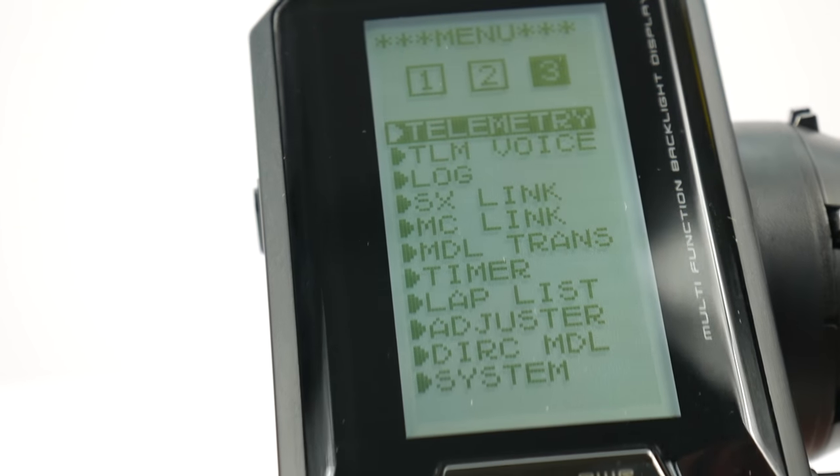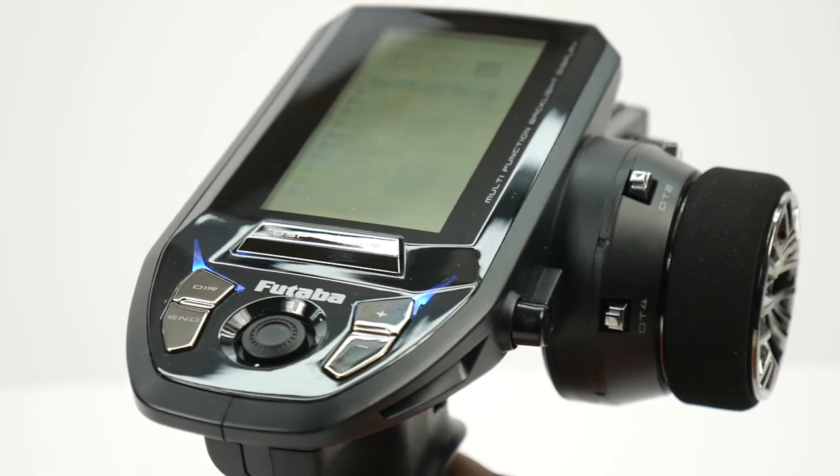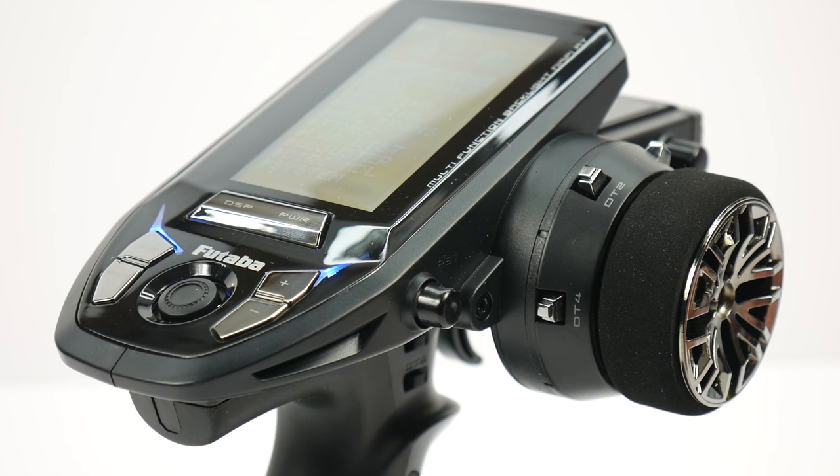That is a first quick look at the 4PV radio system from Futaba. I can't wait to get this thing hooked up to a new vehicle and see what it can really do. If you have any comments or questions about this video, please feel free to post them down below. And as always, thumbs up and subscribe. Over and out.